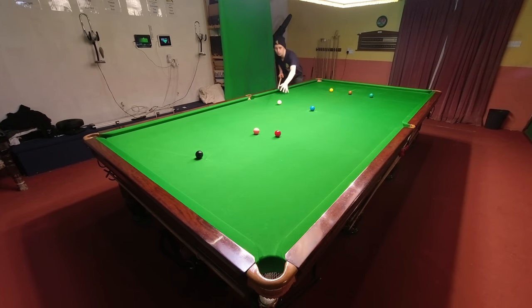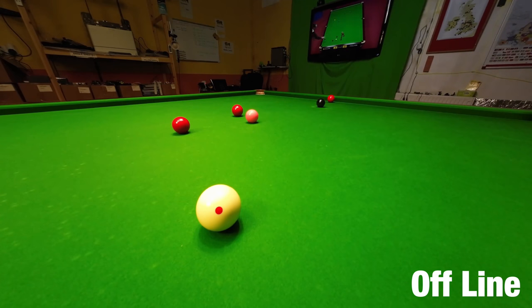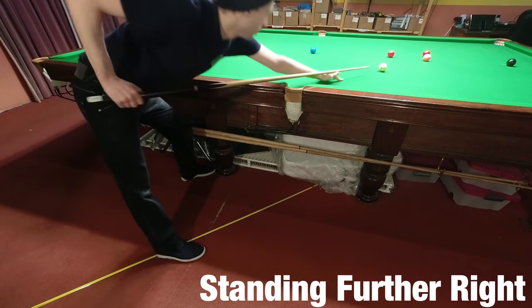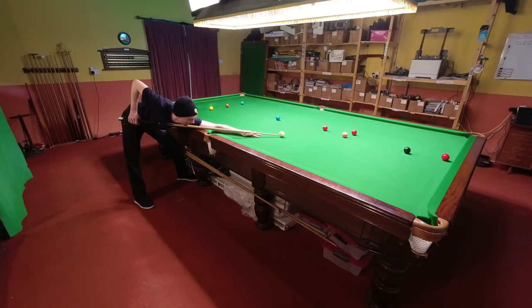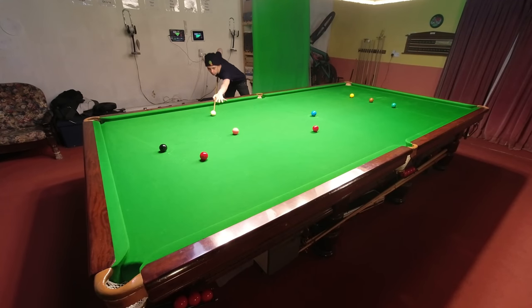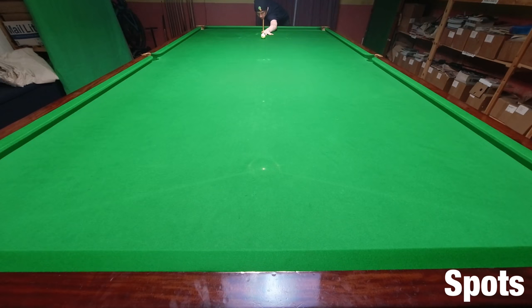Two things could be going wrong: the first is that you're not quite standing in the right place. A general rule is if you're missing shots to the left, stand a little bit further to the right, and if you're missing shots to the right, stand a tiny bit further to the left. Alternatively, you could just be cueing across the ball — try playing the cue ball through the spots a few times to see if you're applying any unwanted spin. If you can improve your cueing to play the cue ball straight back up and down through the spots, not only will this improve your potting but it may also improve your spin.